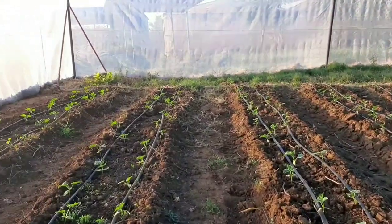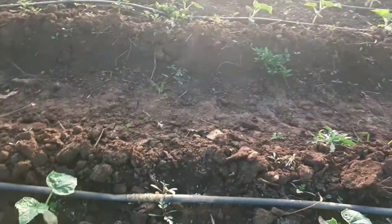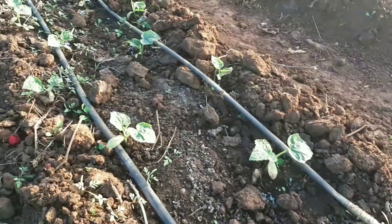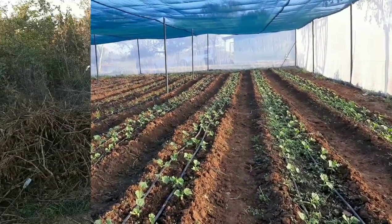This 450 square meter shed net was put together by our own staff in-house. It's pretty easy to put together a shed net and you get some very good production from it — something you could definitely consider.